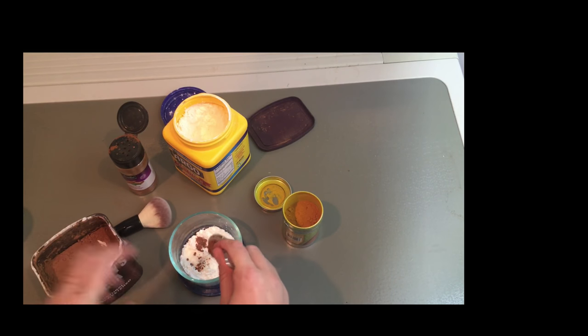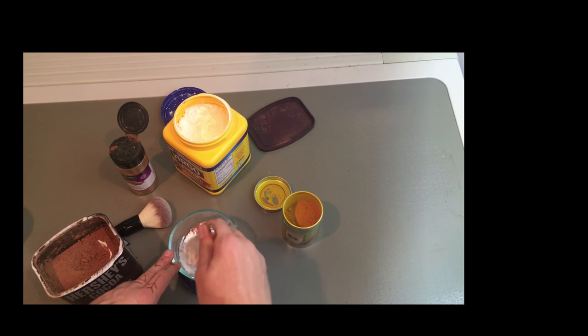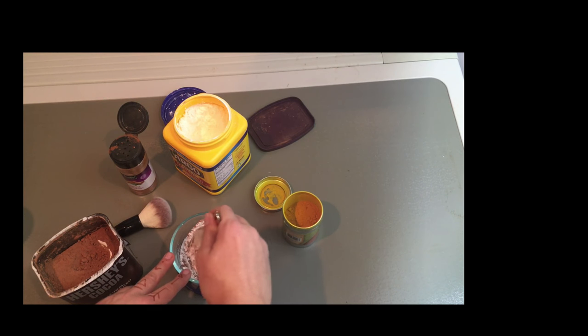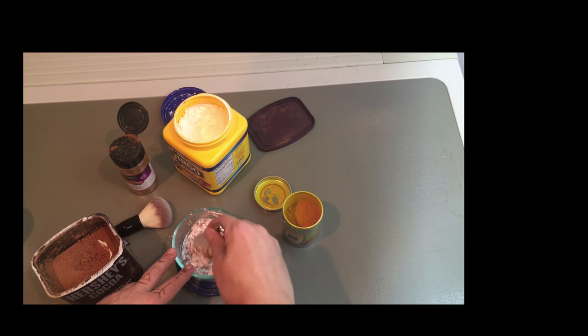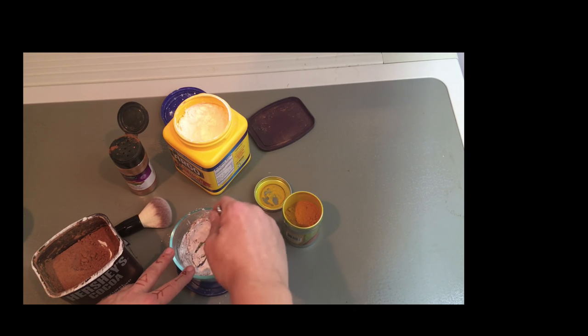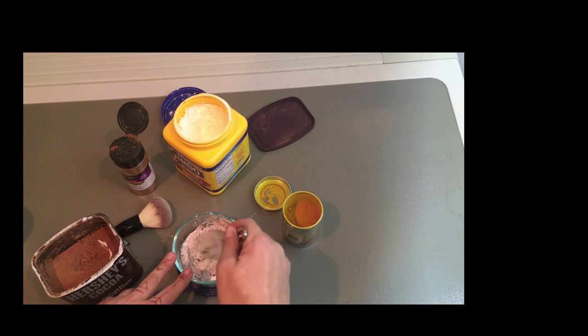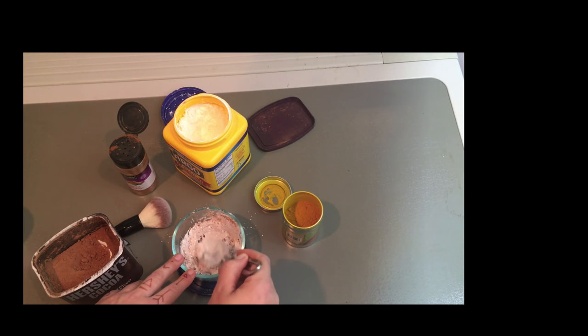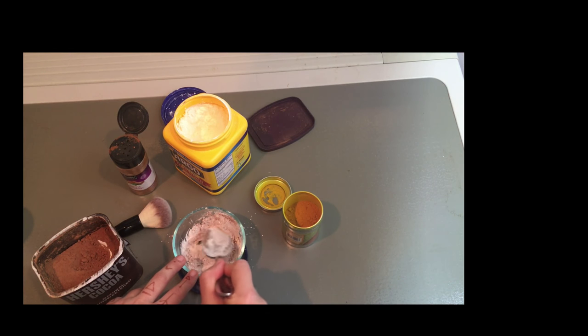I haven't done this for a while. You can test it on the back of your hand — it is going to get a little messy probably, but it's not a big deal. I didn't put much in, and do you see — it's already a pretty beige color.